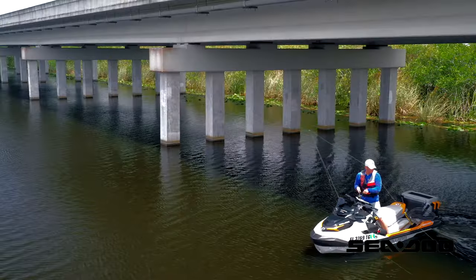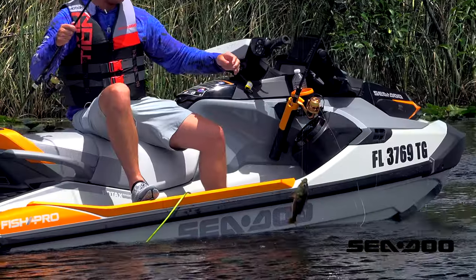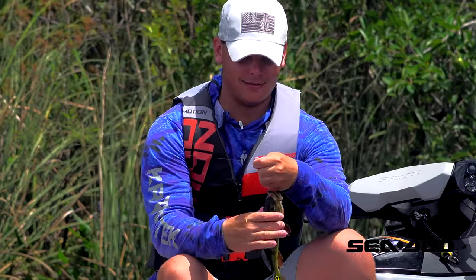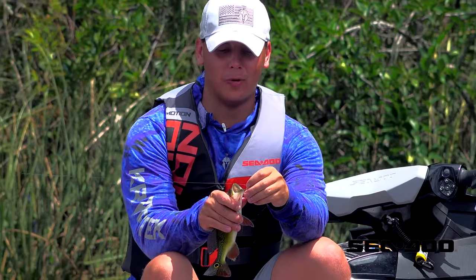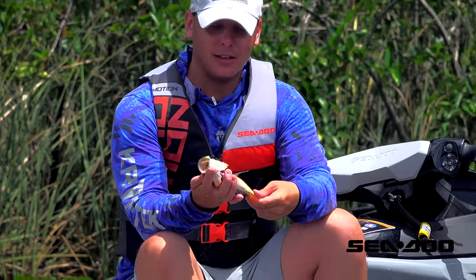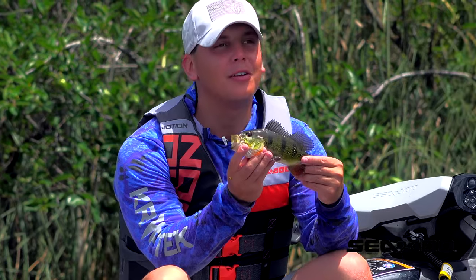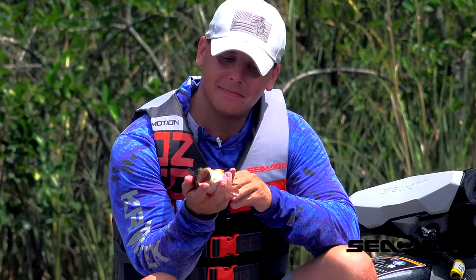There we go — oh nice! And that is how you catch peacock bass while trolling in the Everglades. This guy is a little one, but I plan on getting a whole lot more today. Pretty cool!